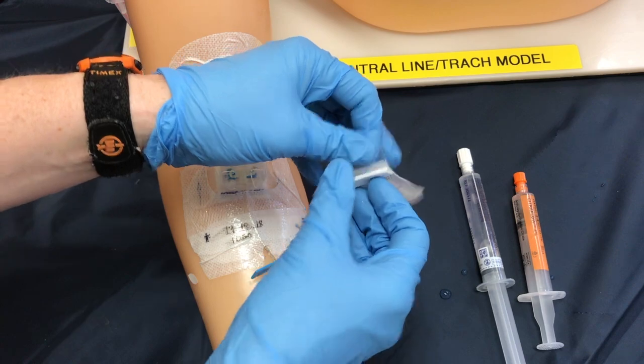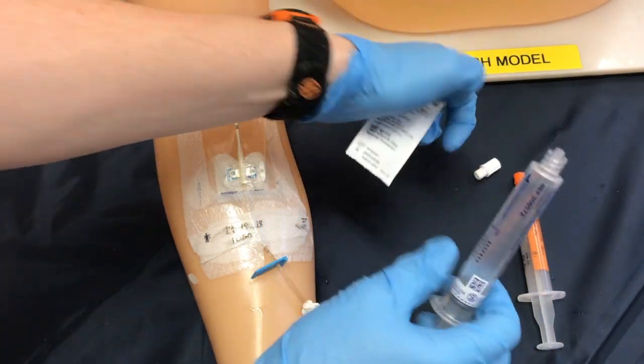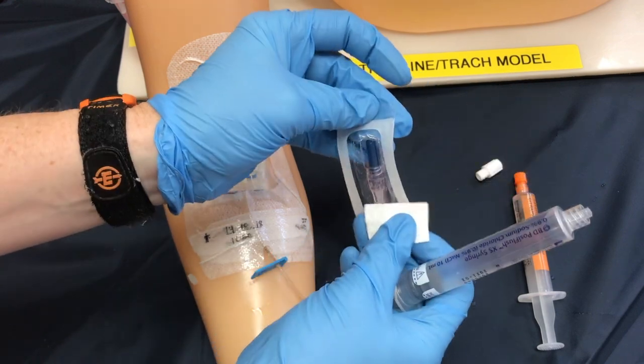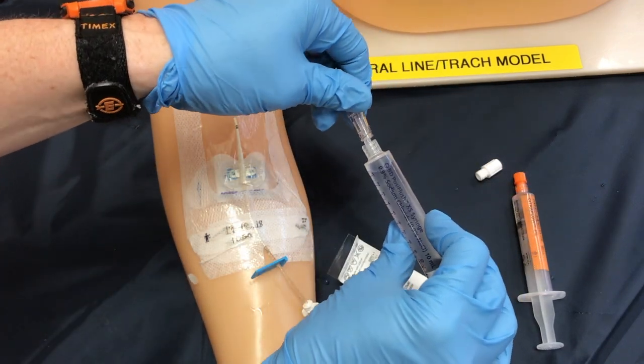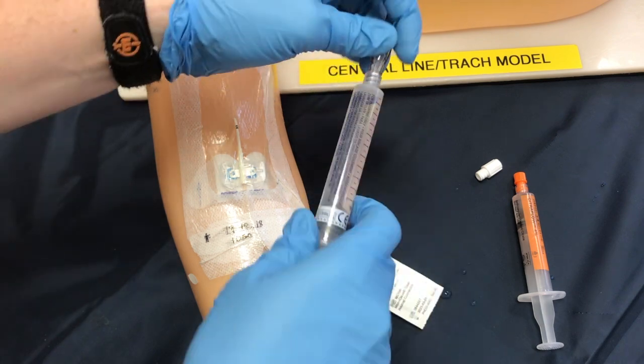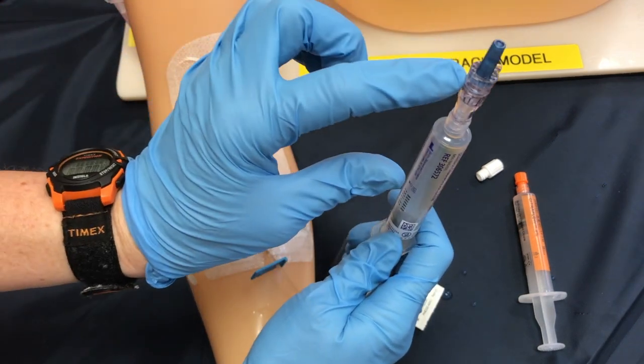The next step is to prepare my cap. We're getting the saline ready and we're going to prime the cap prior to changing it — this removes any air bubbles. So from sterile tip to sterile tip I can attach the two and gently push forward my saline until it is primed.